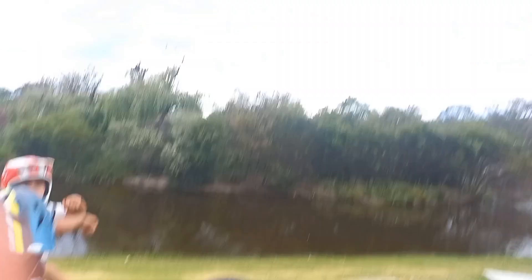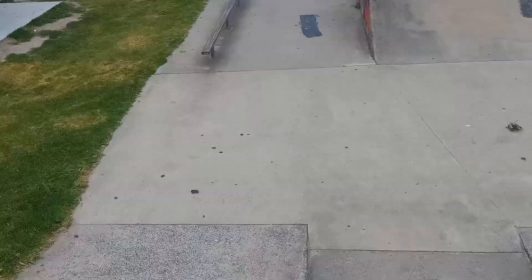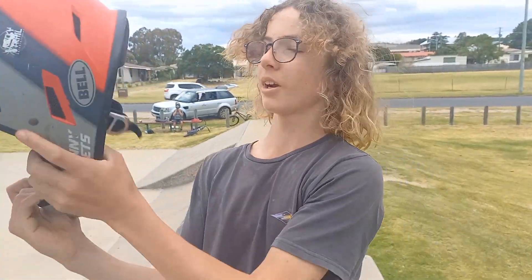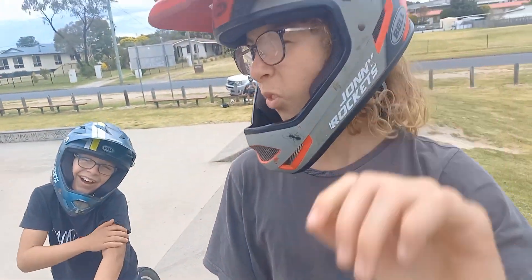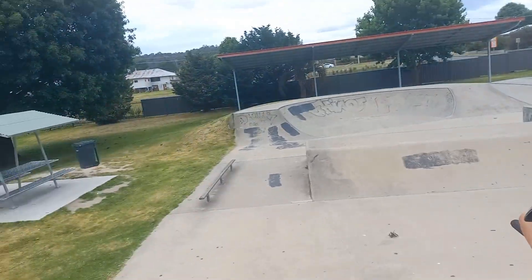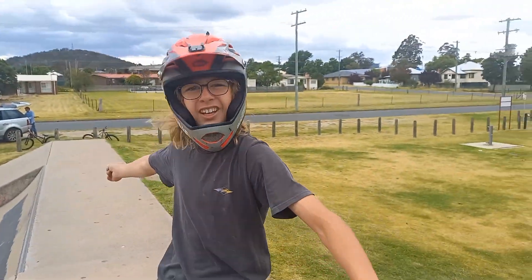Now let's go to a jump. Alright, so now you've got your commitment up, you've practiced that on the ground, and we're on stage three. We're gonna try just tucking on the jump and see how you go by doing little tucks.